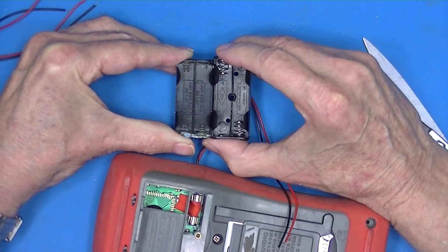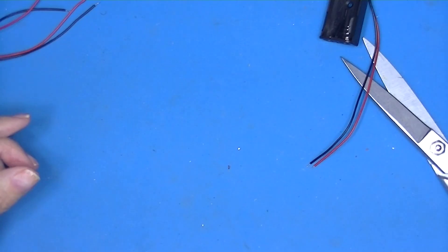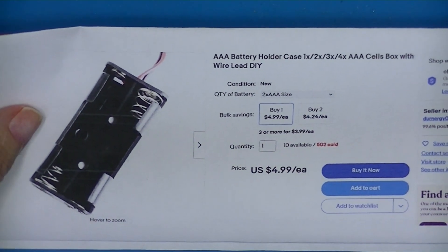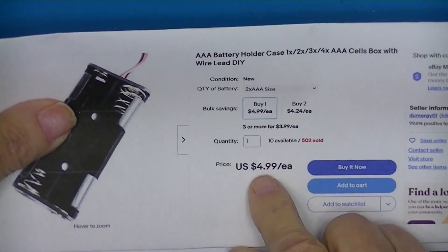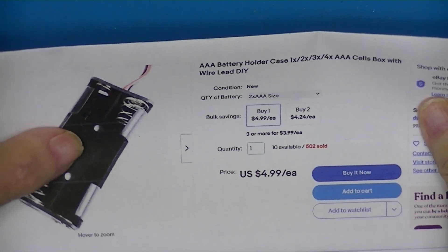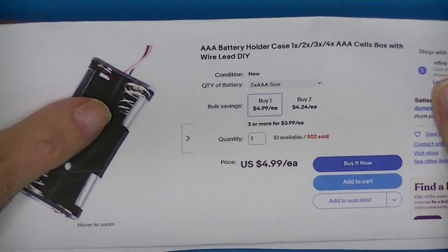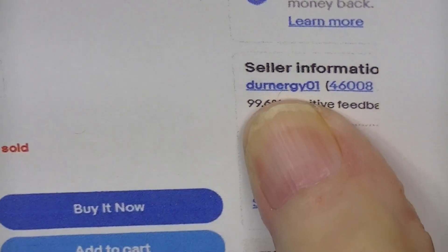You can see it's slightly longer, so length is going to be a problem. I can probably force-fit it and get that meter back in operation. Here are the two AA battery holders. I paid a ridiculous amount for these — $5 apiece with free shipping — but I did that because I was in a hurry to get the meter back together and wasn't willing to wait for a Chinese delivery. I bought those on eBay.